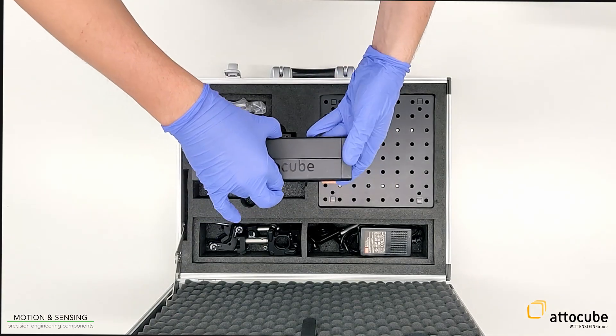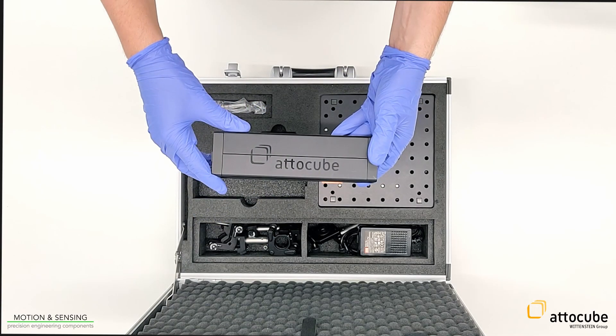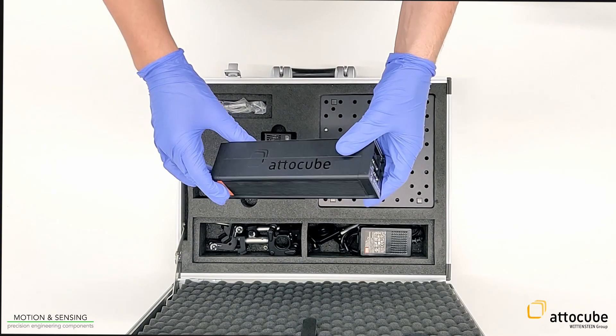The compact IDS controller is equipped with optical interfaces for connecting the sensor heads, as well as interfaces for the data output.